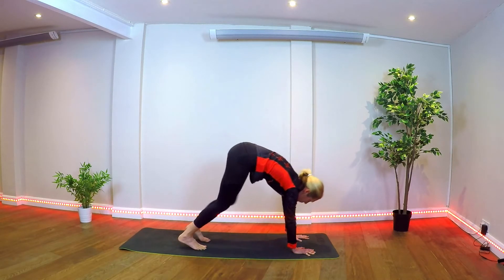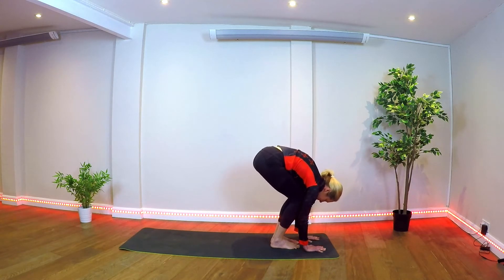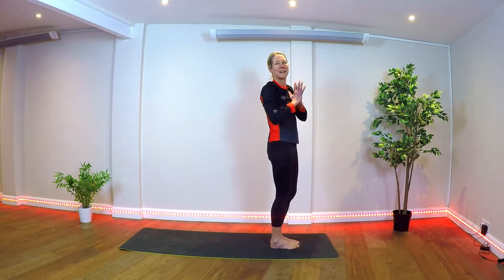On your next inhale, look forward, stepping both feet to the front of the mat. Come up halfway, exhale, forward fold. Inhale, standing, reaching arms overhead, and exhale back to center.